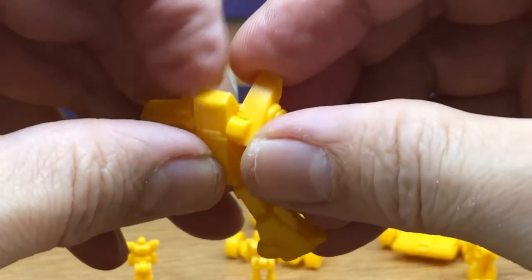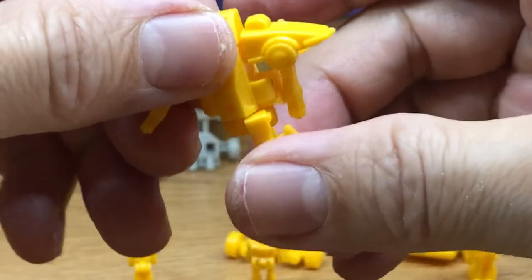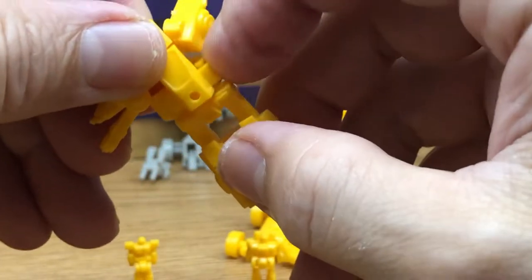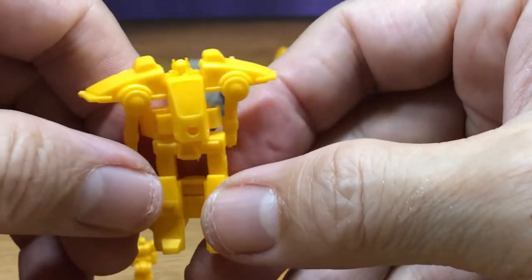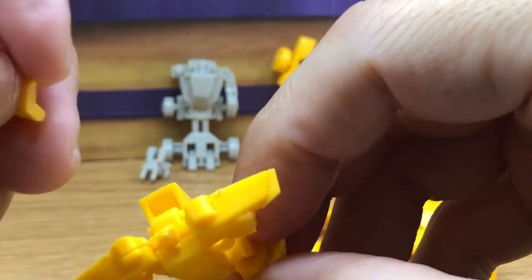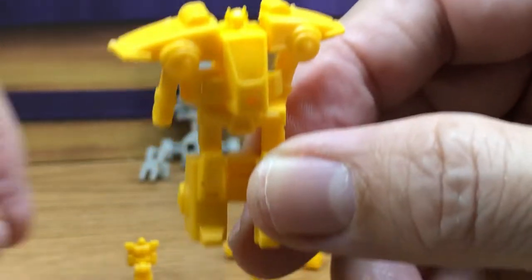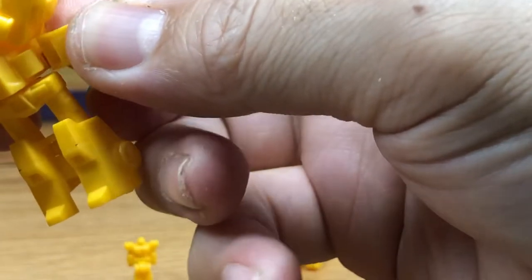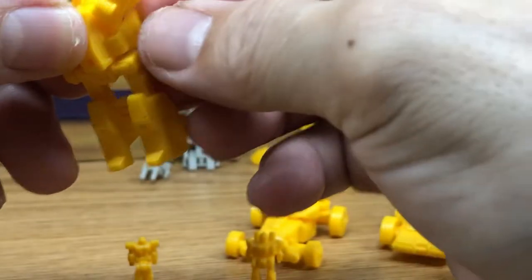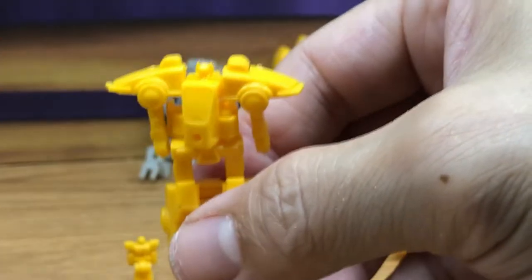You fold those legs down, extend his arms, bring in his side hips, rotate his hips, bring his head down, and now you have him in robot mode. Something just came off - a little clip. Yeah, that's one of the downsides with these model kits being this small - parts can come off. Just have to put it back on. But yeah, it's really cool, and his Target Master also.